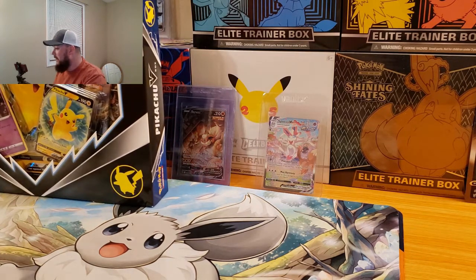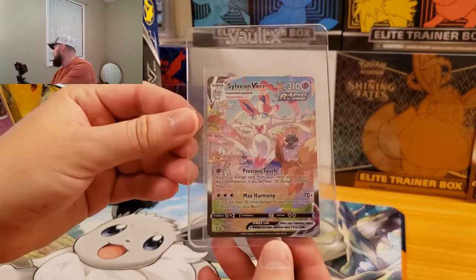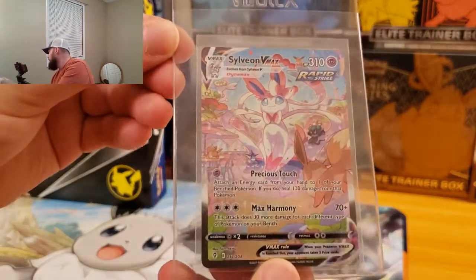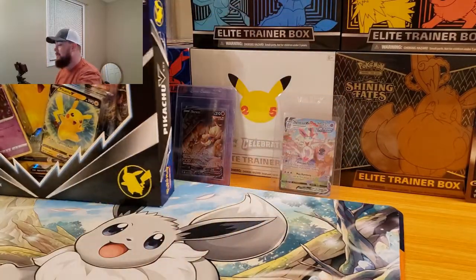Alright, so the card of the day — let's do this before we start opening stuff. I went ahead and picked Sylveon VMax from Evolving Skies. This is the alternate art version. I'll tell you why here in just a second — actually right now.